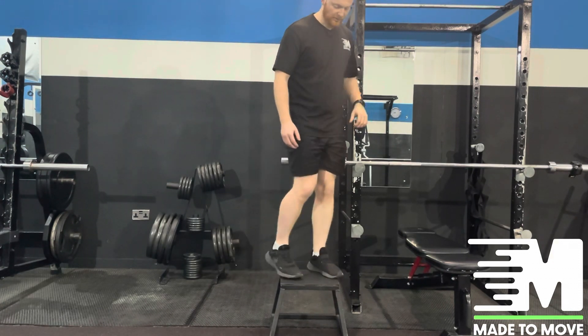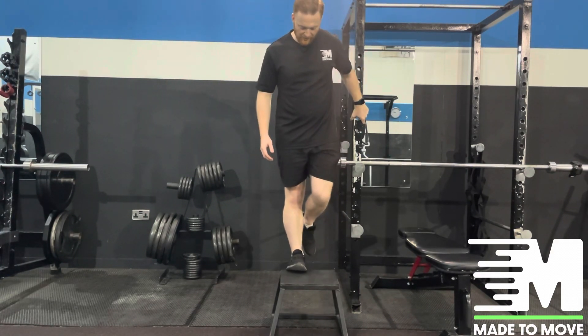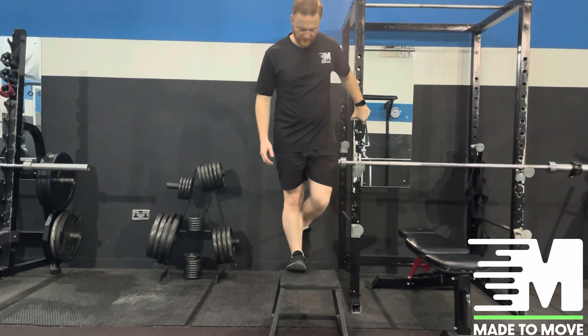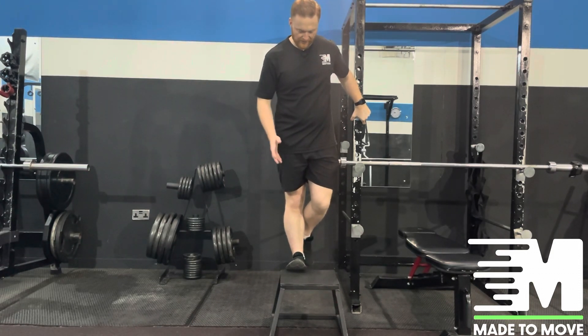Make sure that we're not rolling the ankles in or out or letting the knees buckle. We're going to come through and stretch in a nice straight line to ensure that we maintain good posture.